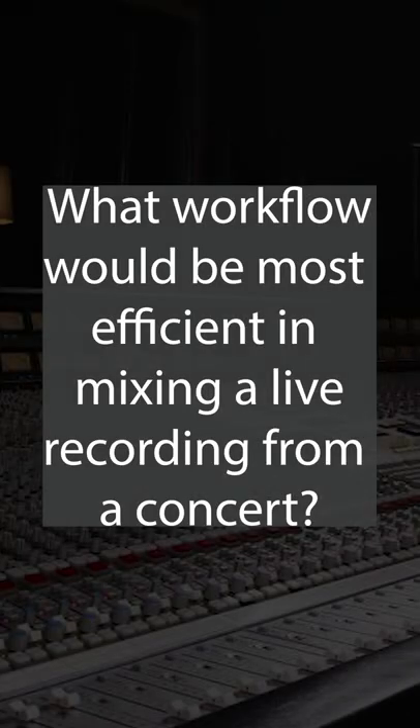What workflow would be most efficient in mixing a live recording from a concert? If you've got a live band with essentially a lead vocal, a drum kit, and a bass player that 90% of the time don't change the tonality, most of the time you get that drum kit to sound fantastic on one of the songs in the set and you can apply it to the other settings. Get that bass to sound absolutely amazing and you can run through the set.